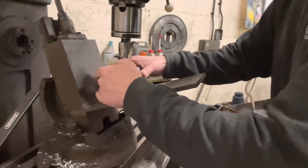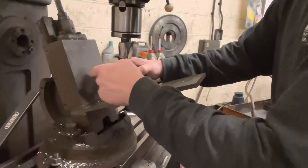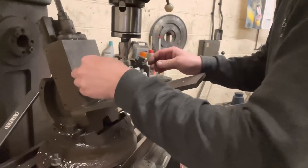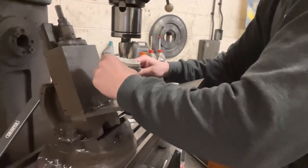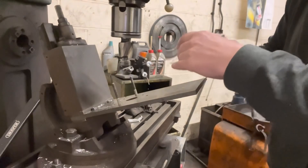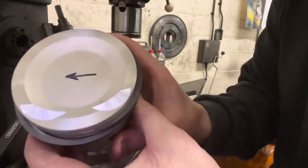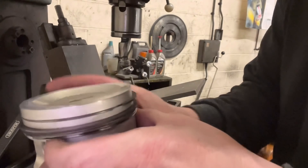What I'll do is do all the inlets first and then we'll turn around, set the exhaust up, and do all the exhausts. And there we go - see those nice shiny valve pockets, just the job.